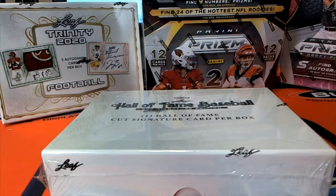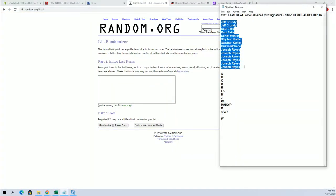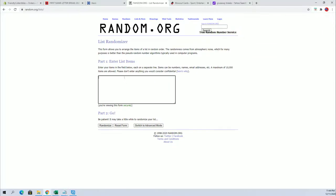2020 this is a Leaf Hall of Fame Baseball cut signature number 116, good luck guys. Alright Jeff G down to Joe A, let's copy and paste, good luck.